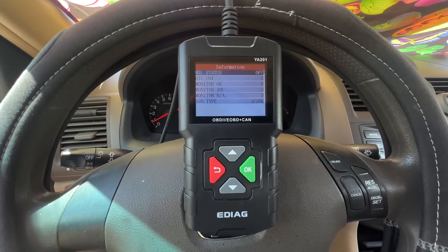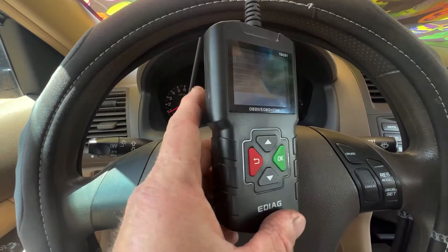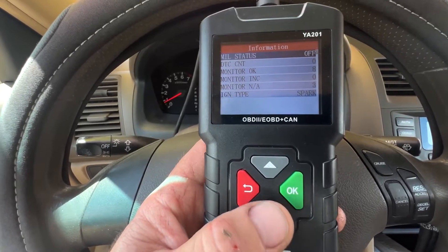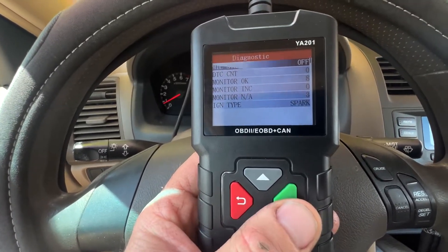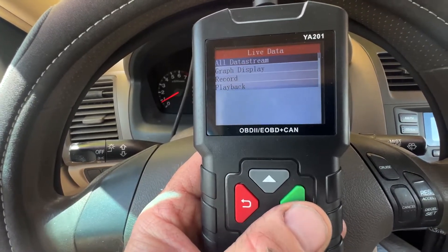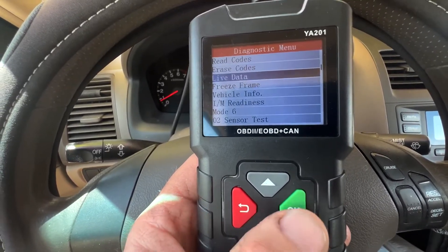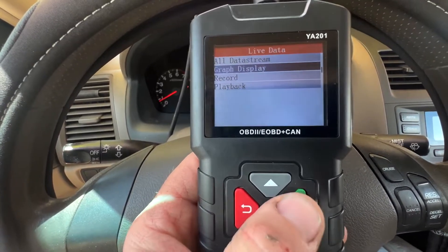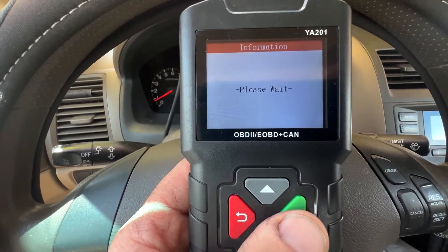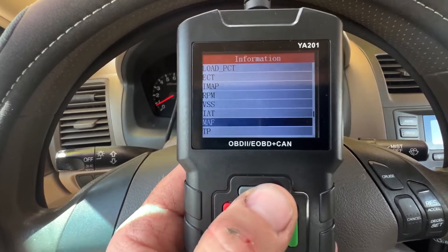Let's take a quick look at my daughter's 2005 Honda Accord — a more familiar common car. We already went through all the scanner features, so this is just a quick look to show that it does the same thing and still lets you graph and everything. On this one, graphing gives you different options on what it can graph — that's the list it gives you on this vehicle.